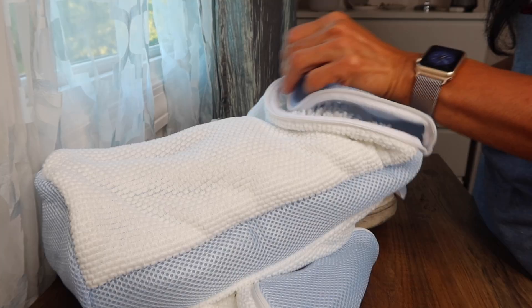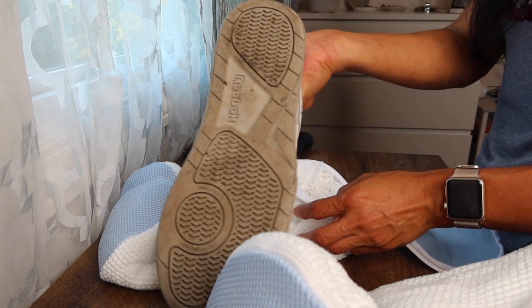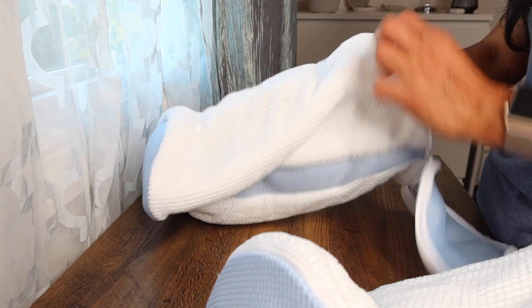Once we have the shoes secure inside the bag, we just put them in the washing machine and let the washing machine do its magic.